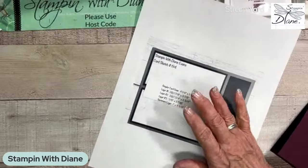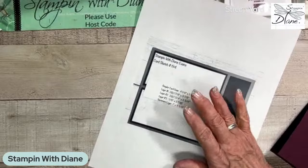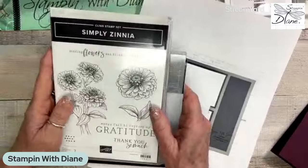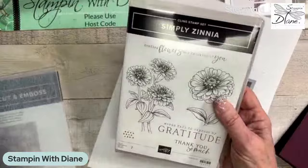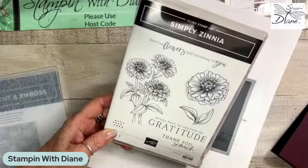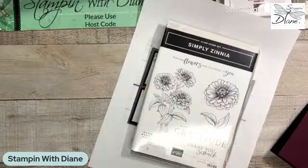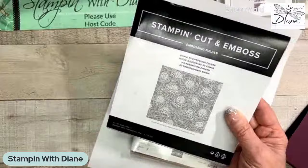What I'm doing with this particular card is I'm going to use something that's new — a brand new thing from Online Exclusives called the Simply Zinnia. It's going to be available to non-demonstrators as of March the 5th. These look so much like zinnias. From Kamloops, we can plant these when it's really warm and they germinate within a day or two. There are dyes that go along with it, and then there's this Zinnia 3D embossing folder — it's very pretty as well.